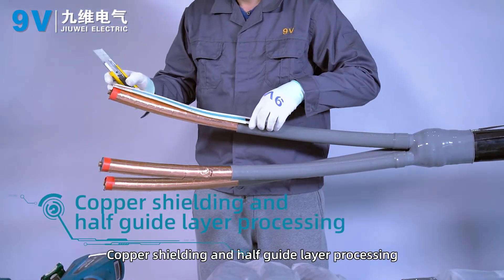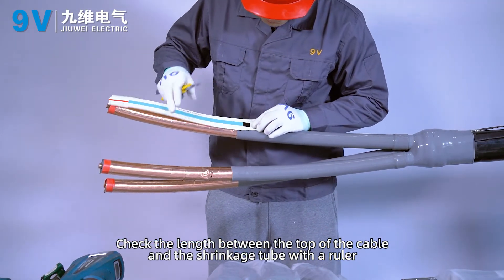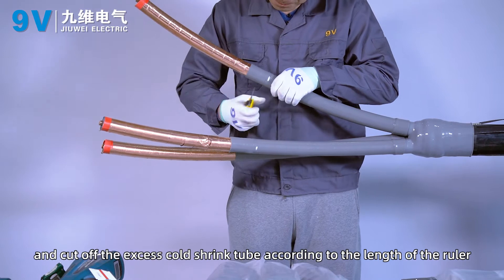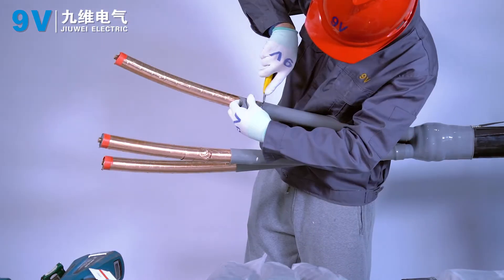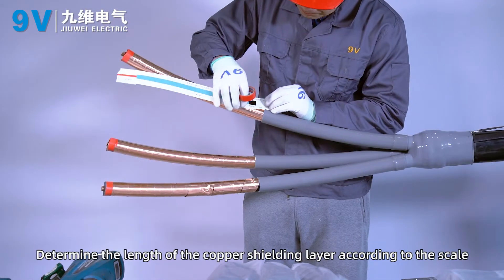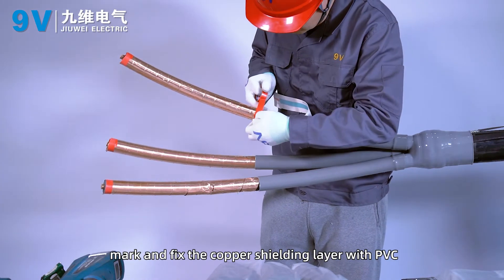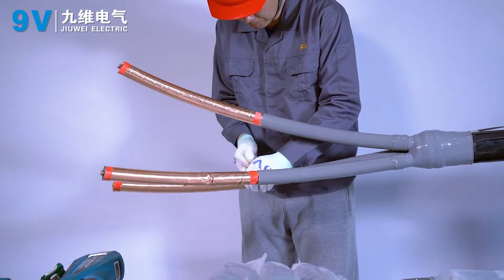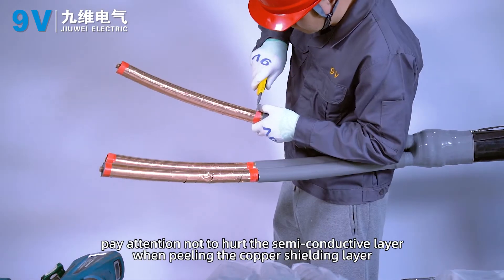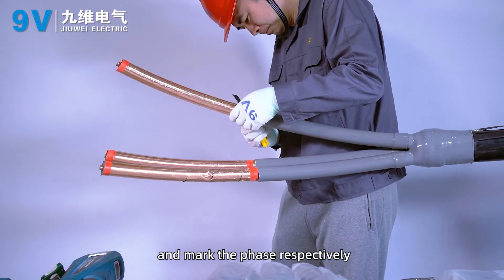Copper shielding and semiconducting layer processing. Check the length between the top of the cable and the shrink tube with a ruler, and cut off the excessive cold shrink tube accordingly. Determine the length of the copper shielding layer according to the scale, mark and fix the copper shielding layer with PVC tape. Take care not to hurt the semi-conductive layer when peeling the copper shielding layer, and mark each phase respectively.